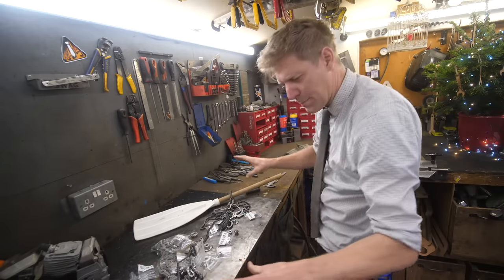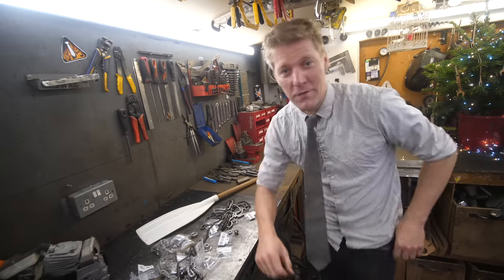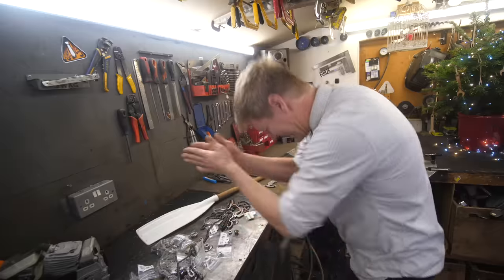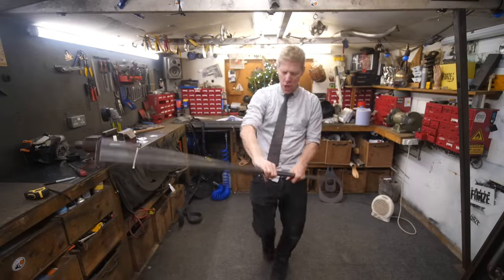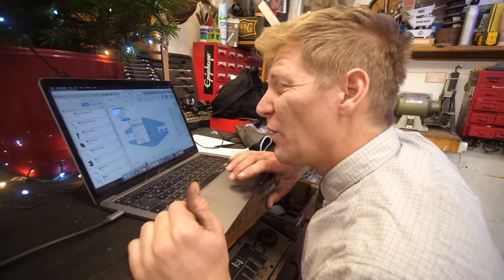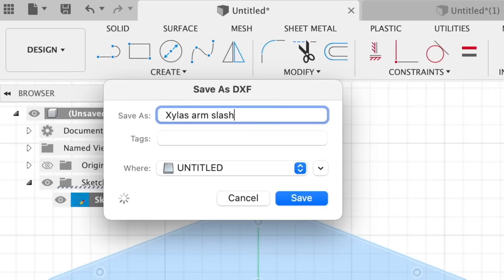I'm going to get all this set out, make myself some little templates, do a little design. Dave, what do I call this? What is this? Xyla's Arm Slashing Hair Tangling Super Paddle.